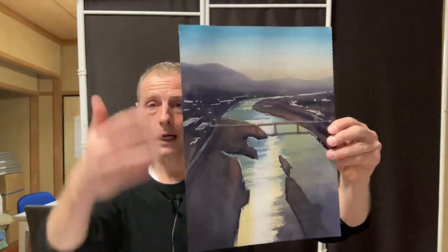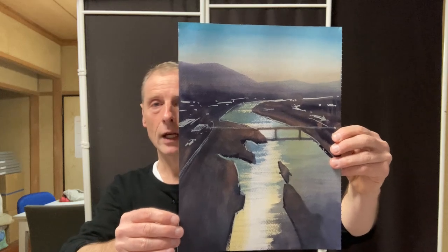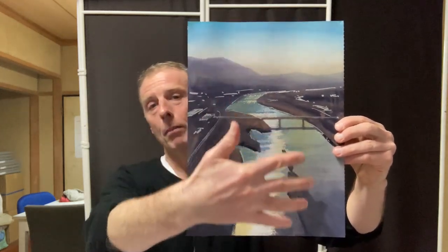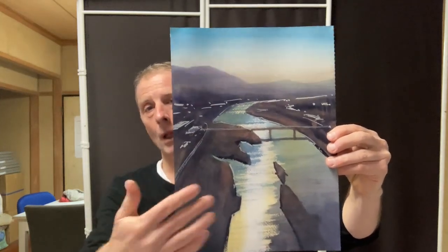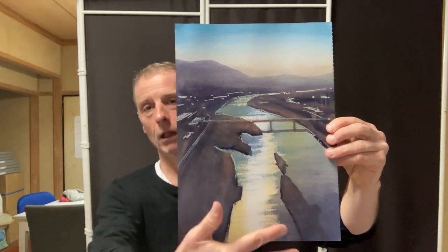And here's another one I did, this time in portrait format. I was quite interested in the pattern of light across the surface of the river and these small islands in the middle of the river.